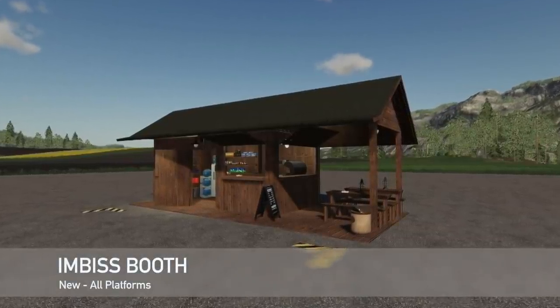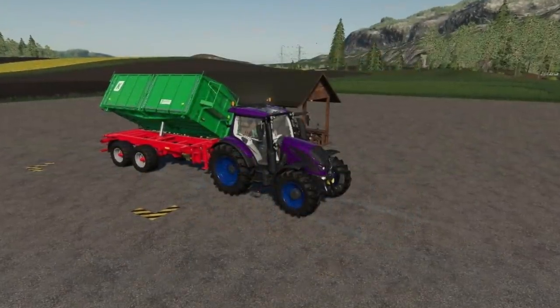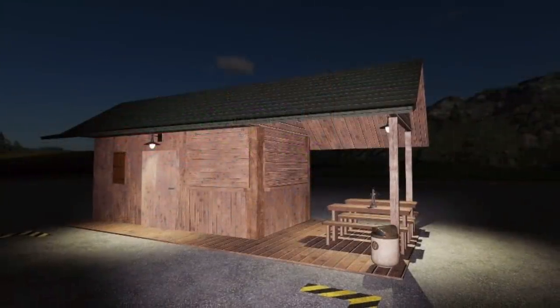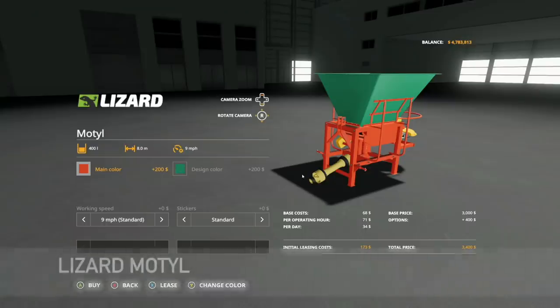Next to last new mod for all platforms today is the IBIS Booth, where you can sell things for very good money. You can sell wheat, barley, oats, potatoes, eggs, milk, and even water here.